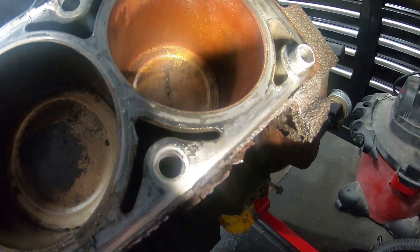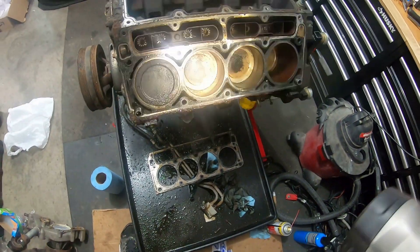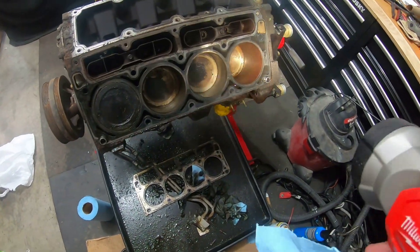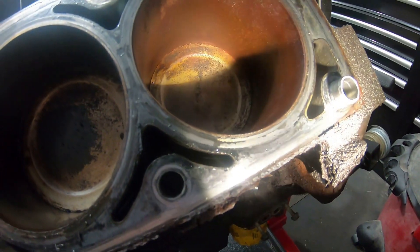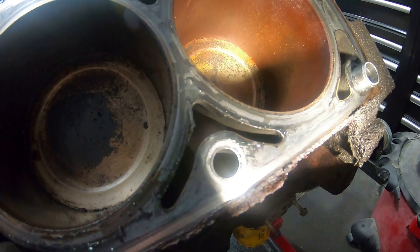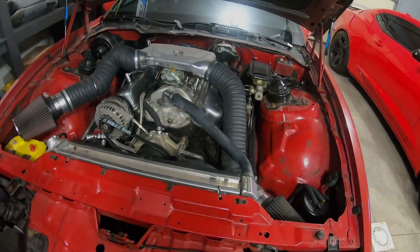Maybe we'll scuff some of the rust away, because we are going to dingo ball hone this engine. I'm hoping that it might clean up, because it's really not that bad in terms of pitting or anything. It looks mostly like surface rust.